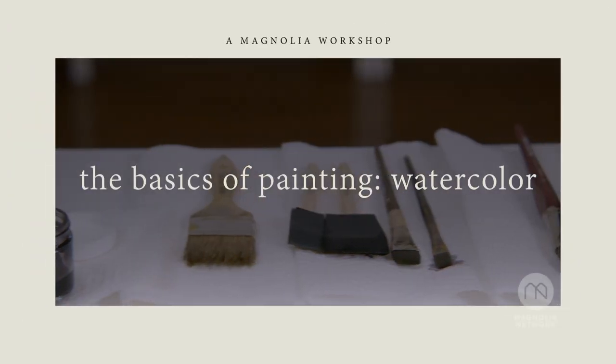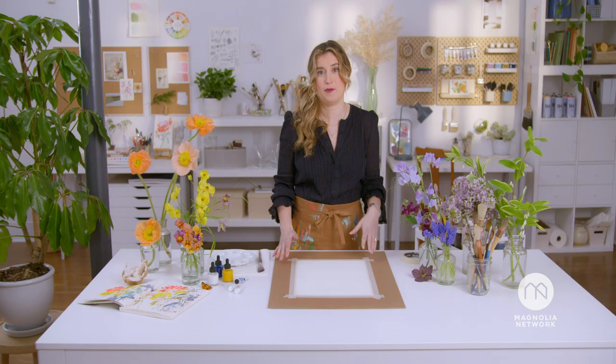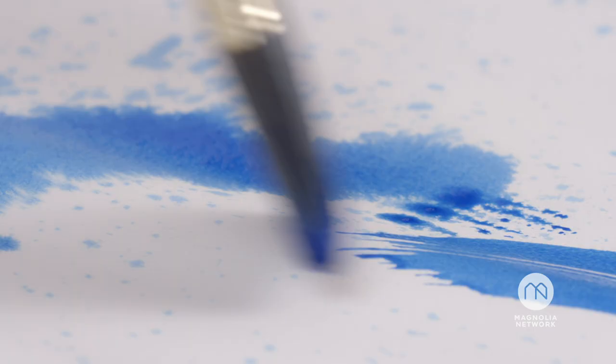It doesn't matter if you've never picked up a paintbrush. In this course, we're going to take it back to the start. My name's Helen Daltrey. I'm a painter and textile designer. I've been painting with watercolors and inks for over 20 years.